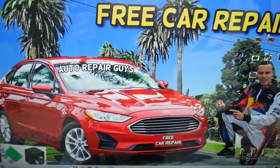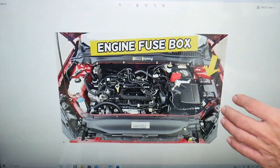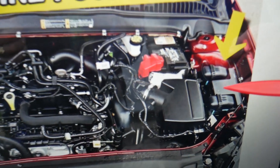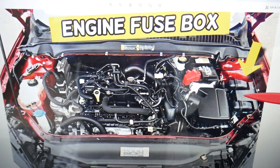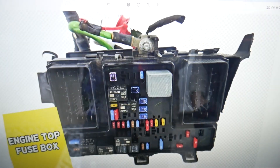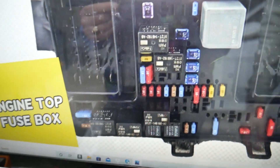Go ahead and open the hood. Under the hood on the driver side, you have a fuse box with a cover — remove it like a T. Underneath you'll find the main engine fuse box with a layout like this one here.